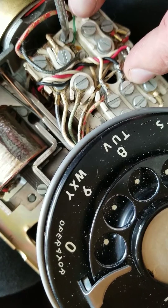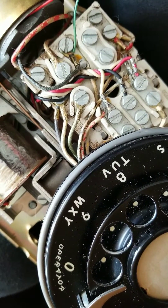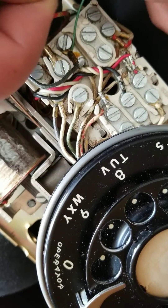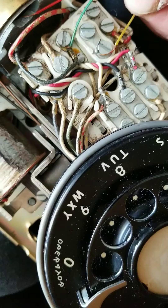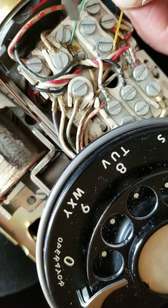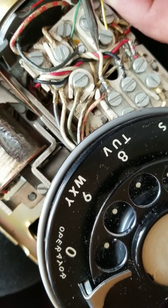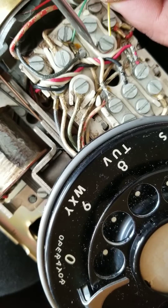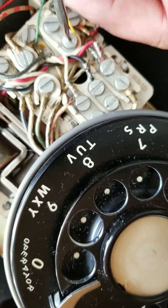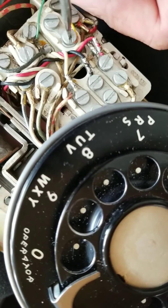The next one is the yellow wire, and the yellow wire goes over here, like so.